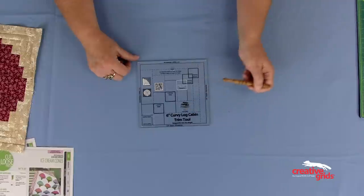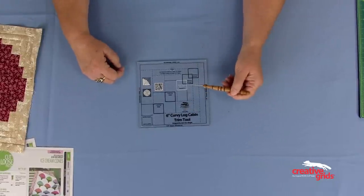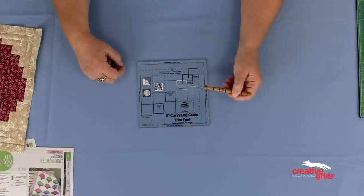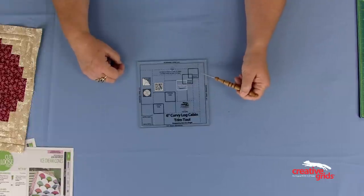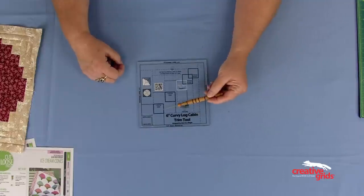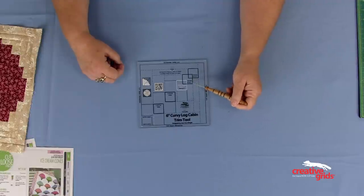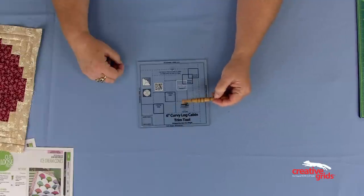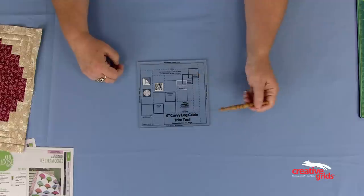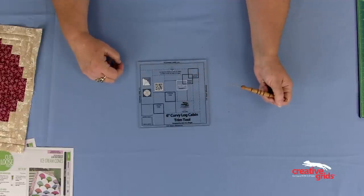There are two different sets of squares on the ruler. The white one is the center square — when the block is complete, that is where the center square of the finished log cabin will be. Then there is narrow round one and narrow round two, and wide round one and wide round two. When trimming the narrow logs, you use the narrow squares; when trimming the wide logs, you use the wide squares. You get the curved effect by adding narrow strips to two adjoining sides and wide strips to the other two adjoining sides.